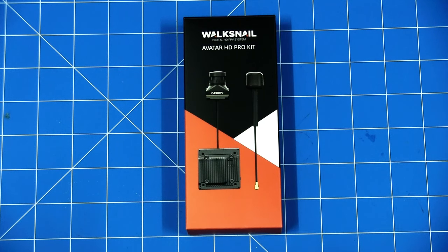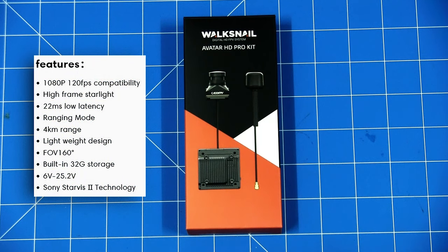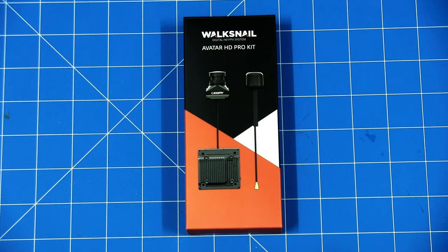A little bit of a feature run through here. We'll open up the box in a minute. It features 1080p, 120 frames per second compatibility, built-in 32GB storage, 22ms low latency, and claims up to 4km range with the stock antennas. I'm going to look at upgrading that side of things too and try to get the most out of the kit. The current setup I've got in the plane is a 1.3GHz system flying pretty good with decent range, so I'm a bit reluctant to sacrifice that — but it's HD footage and this is where we're going.